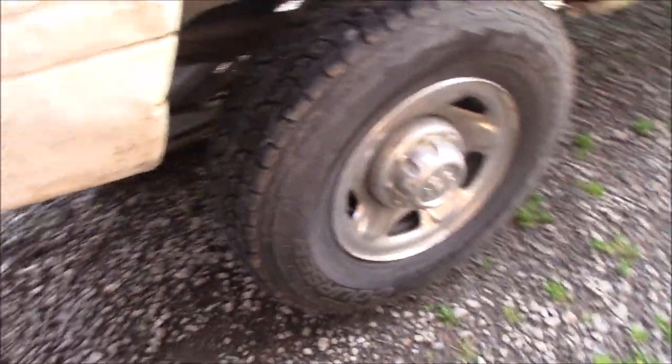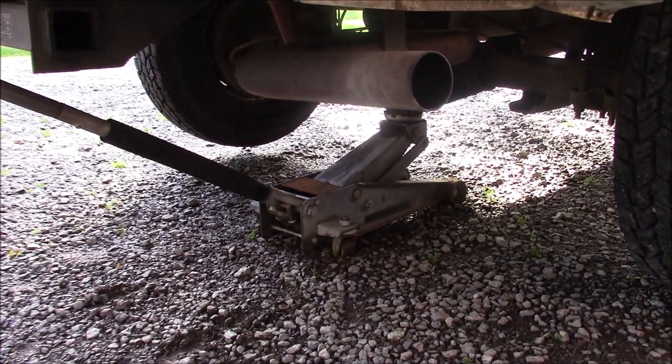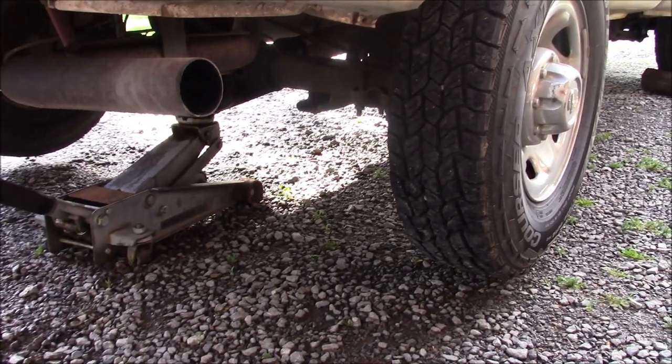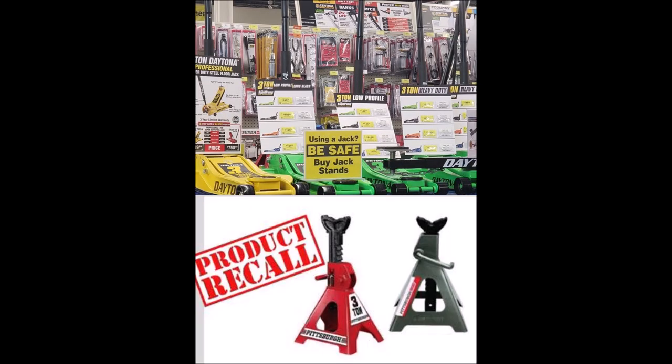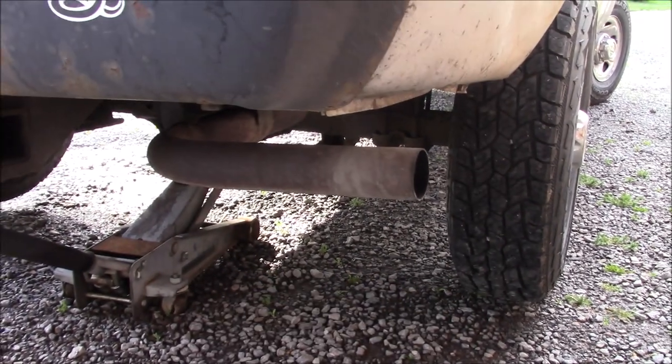As usual, we're waiting until the last minute to do a project. We've got to fix the brakes on this truck. Now we're not going to use the Harbor Freight jack stands for safety purposes — we're going to go with the 'don't get underneath anything heavy' safety method.